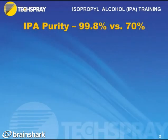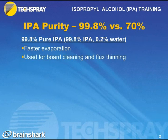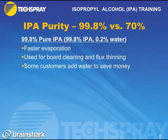Tech Spray sells two different grades of IPA: 99.8% and 70%. When talking about grades of IPA, I'm referring to the percent of alcohol versus water — so 70% would be 70% IPA and 30% water. Starting with the purest grade, 99.8% pure, it's used because of faster evaporation, making it great for board cleaning and flux thinning. Some customers will actually add water to save money by diluting the cleaner.